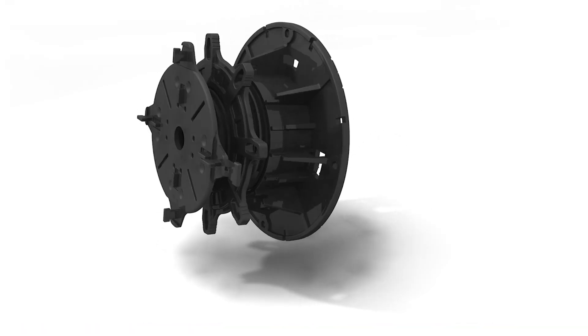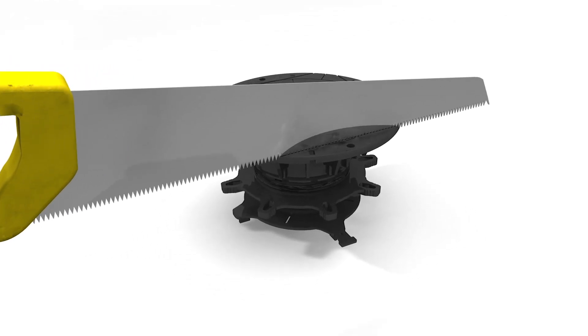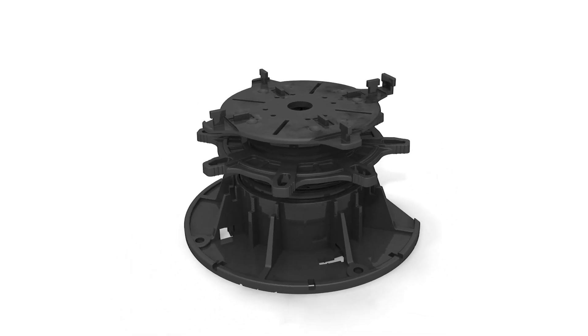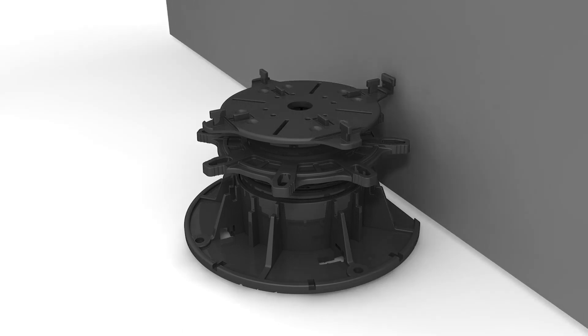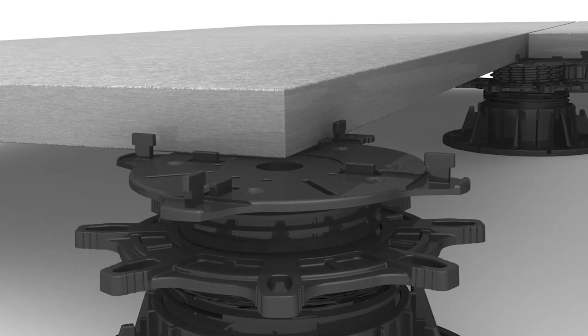For installations at edges or in corners, cut the Troba Level PLV60 baseplate at one of the pre-marked lines on the underside and fold the corresponding wall spacer to the upright position. This will allow the support to be positioned closer to the wall. Remove any unnecessary joint spacer tabs by tapping sideways with a hammer. Use the leveling shims as required.